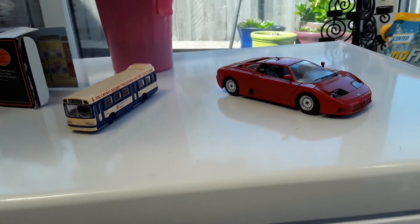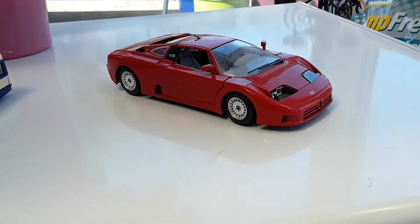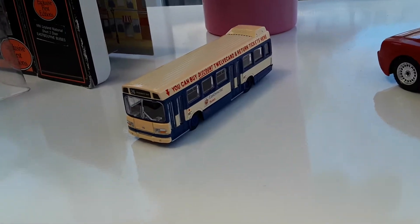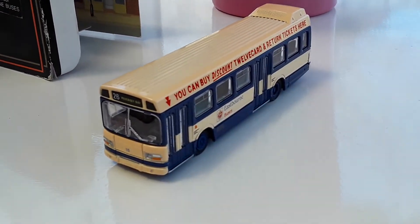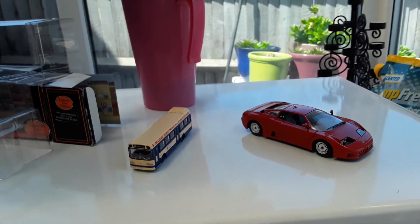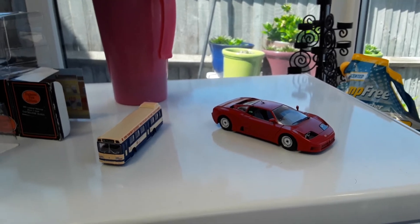Okay, that's enough for now. This video today, guys — a review of this 1991 red car and the Eastbourne United National double-decker bus model. That's it for now, see you in the next one. Bye!